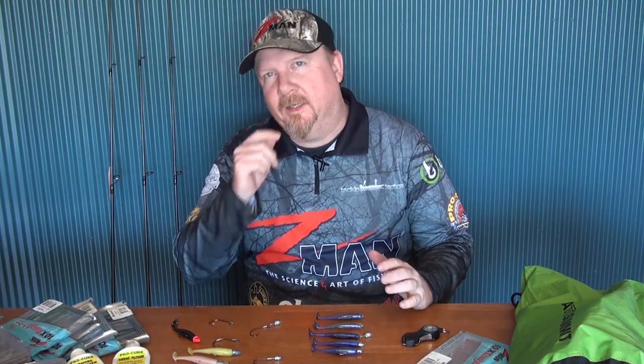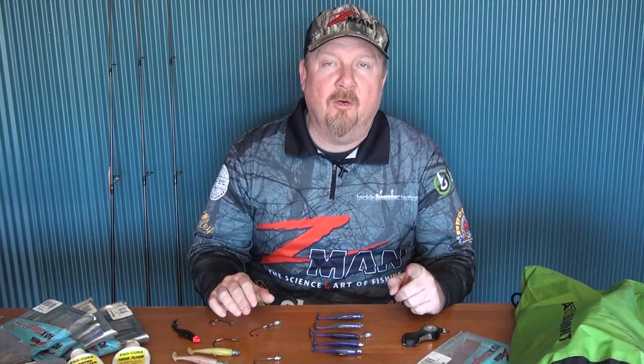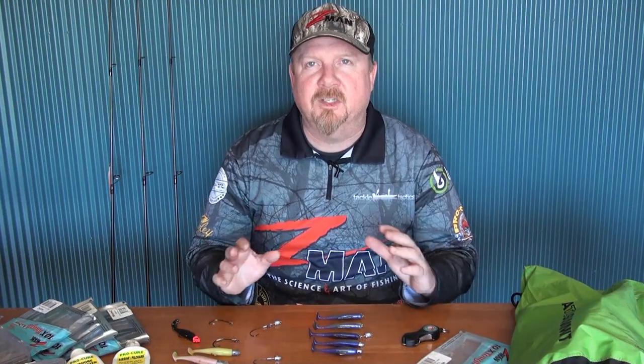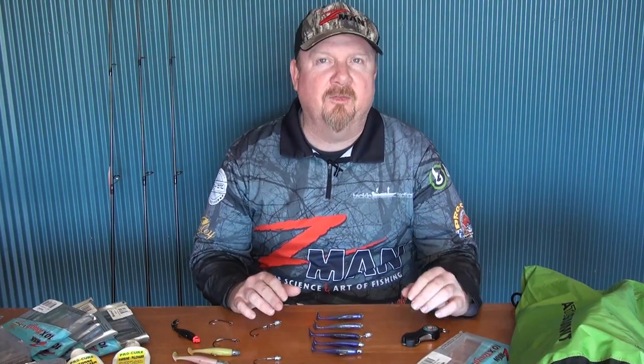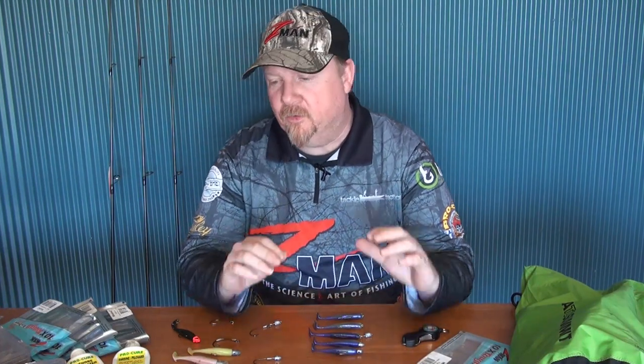Hey folks, Justin from Tackle Tactics. We've been super busy with ICAST, trade shows, conferences, and getting the new catalog together. You can check out that new catalog on TackleTactics.com.au, and lots of new product releases through our Facebook and Instagram pages and the website. Unfortunately that's kept us off the water a little bit, but we're hoping to get back into filming on the water soon.